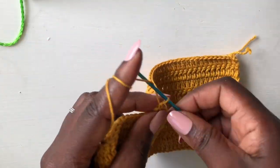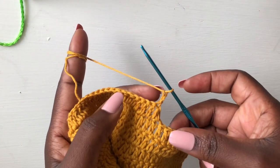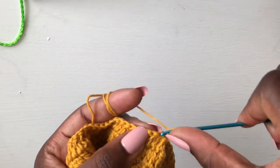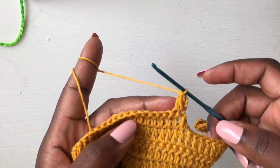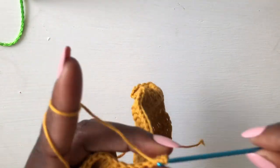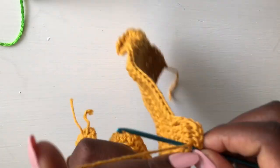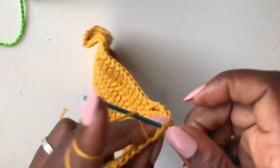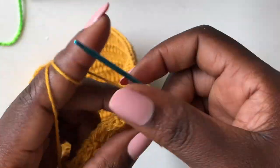Then chain one, two, turn your work, come in the very first loop, pull through, wrap your yarn around the hook, go into the next loop and pull through, pull through all and pull through two. That's how I work my reduction. Continue and I'll meet you at the end of this row. I'm getting to the end of my second row of reduction.